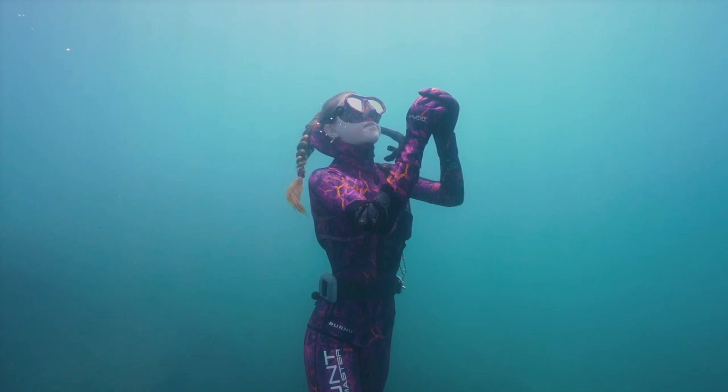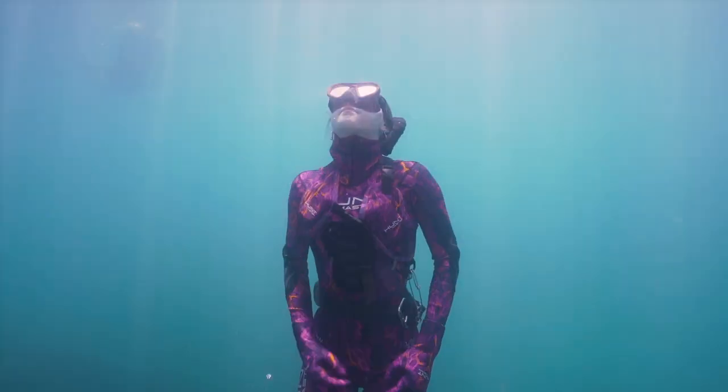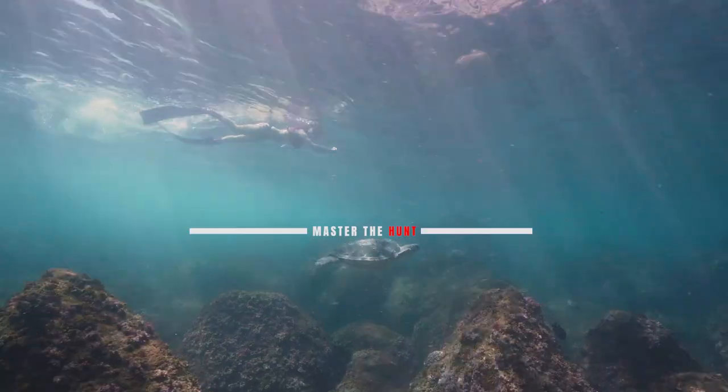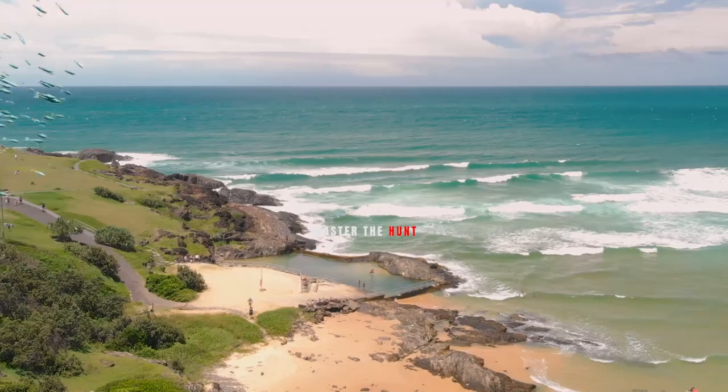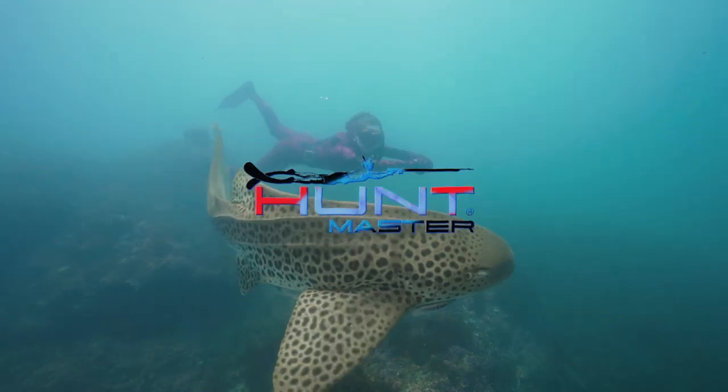Ready to step up your free diving abilities with some more advanced breath hold exercises and techniques? Getting your breathing right is the most important aspect in improving your dive time and depth. With proper training, you will quickly start to notice massive improvements. Breath hold training is all about improving your body's comfort and tolerance to carbon dioxide, because it is the CO2 level in your body that gives you the urge to breathe, not the oxygen level.